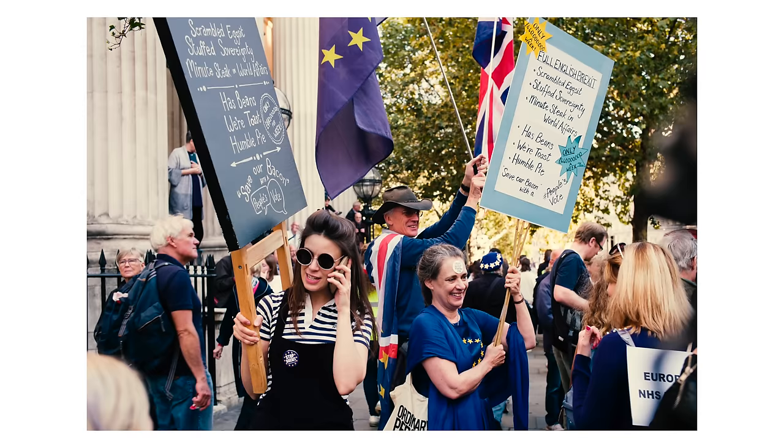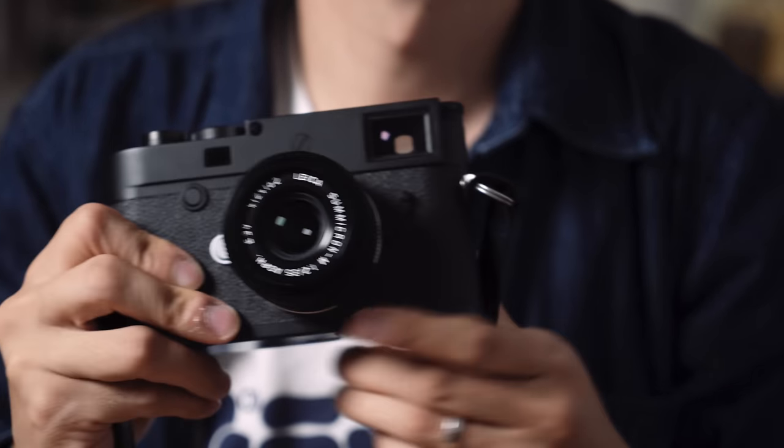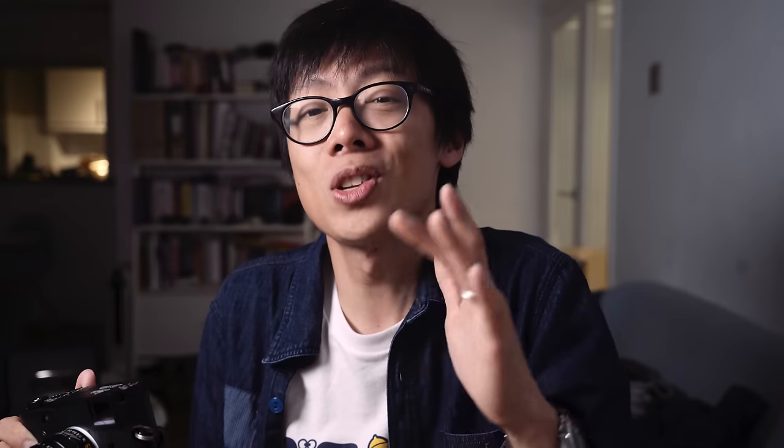This is a camera for purists, not tech heads. There are probably going to be posh people who buy this and take pictures of their yacht and don't need to chimp because they know what their yacht looks like. But for the most part, the kind of person who enjoys using the M10D is somebody who wants the camera to be as much a part of the process of taking the shot as possible — and to keep the hell out of the way.